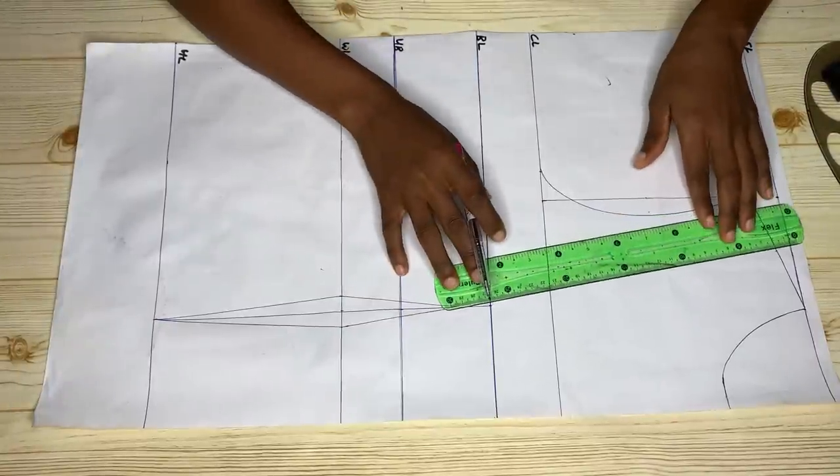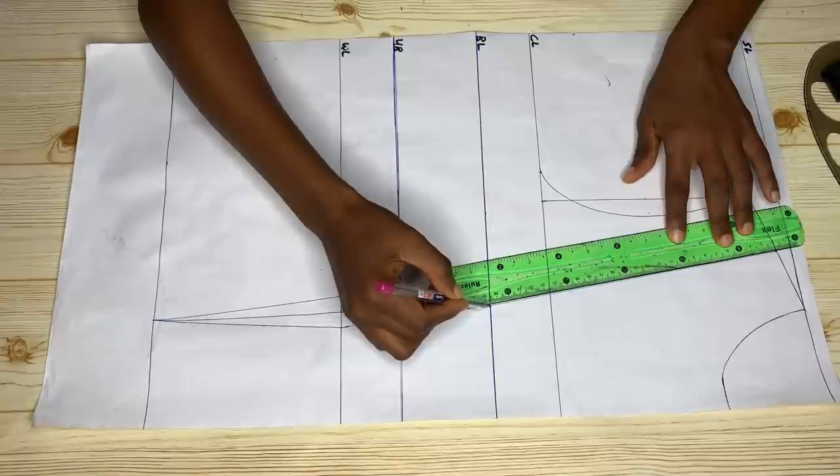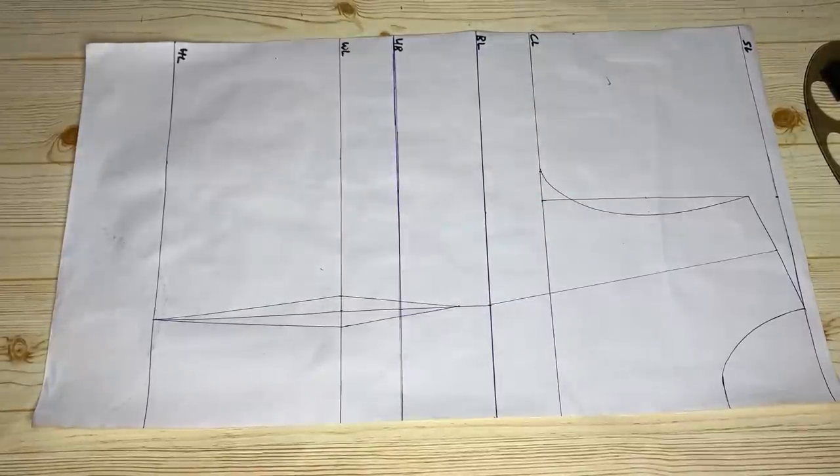The first thing I did was divide my shoulder measurement into two equal halves, and after doing that I'm just going to connect that to meet the bust point with a straight line.